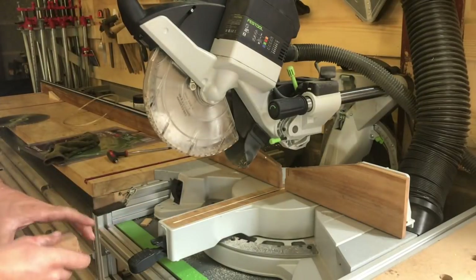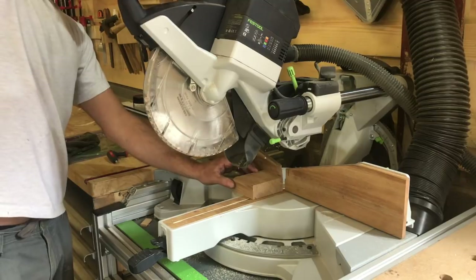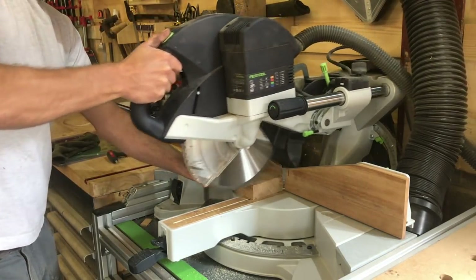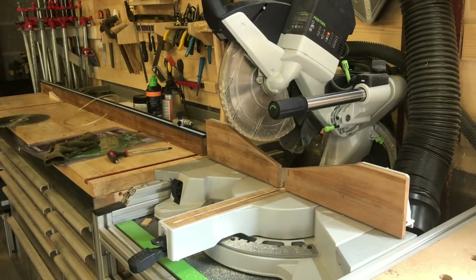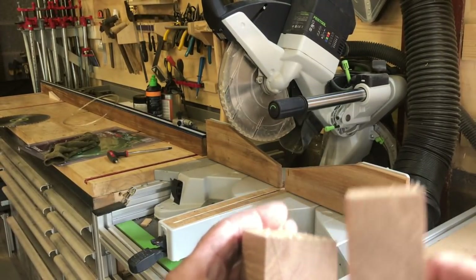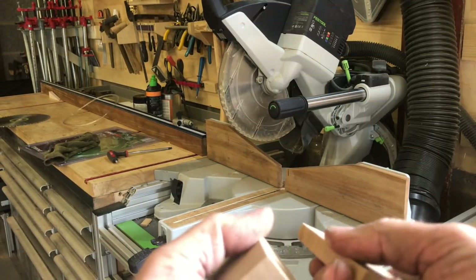The blade feels just as balanced as the Festool blade. Starting with the oak — okay, same tiny bit of tear-out just because I've not got the fence on, but the cut quality is fantastic.